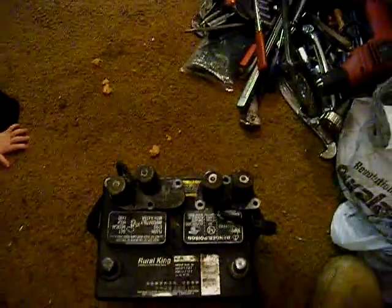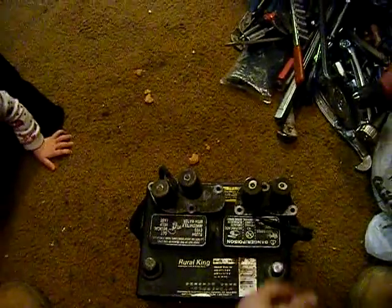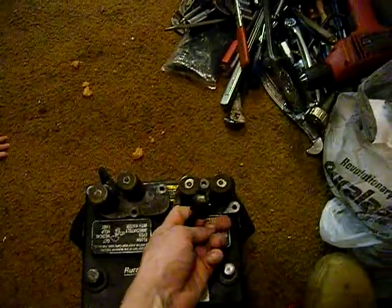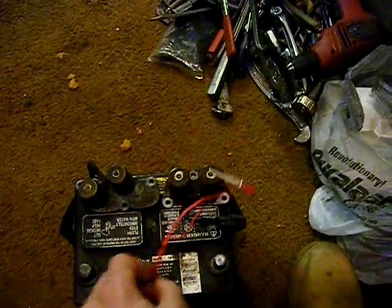This is how to test these. Just have yourself a battery, or you can do it while they're still in the car. All you have to do is unplug it and have yourself a simple wire like this — just an old speaker wire with a little gator clip on one end.